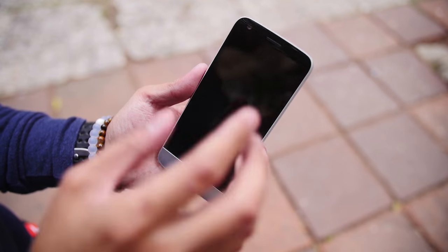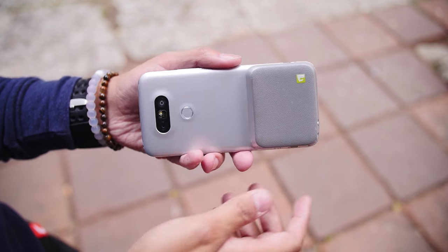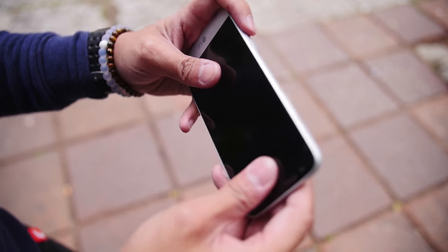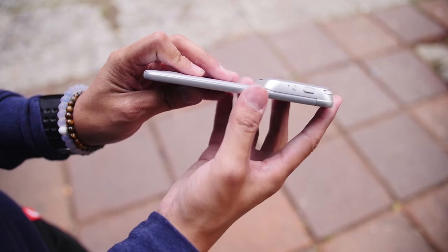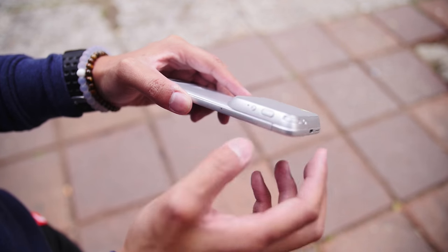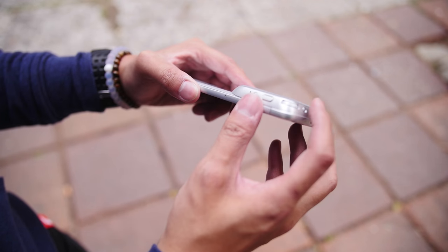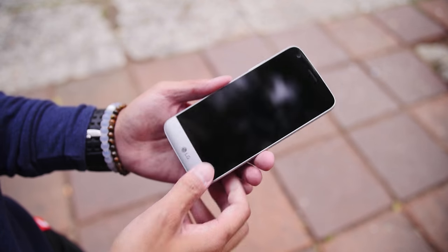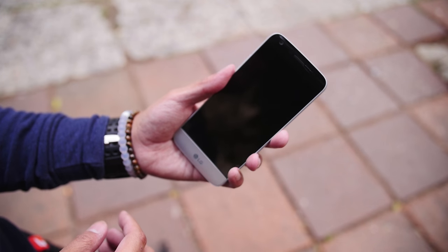Coming in a little bit closer to the module itself, we're going to show you what it looks like when I turn this over. We have the camera module right here, which adds a full grip area. That makes it easier to use for taking shots because we also have the shutter button right here, a button for triggering video recording, a dial in order to change the zoom, and a small toggle to trigger the camera. Of course, when you remove the battery and put in a new module, the battery is being reinserted, so we do have to turn the device on.